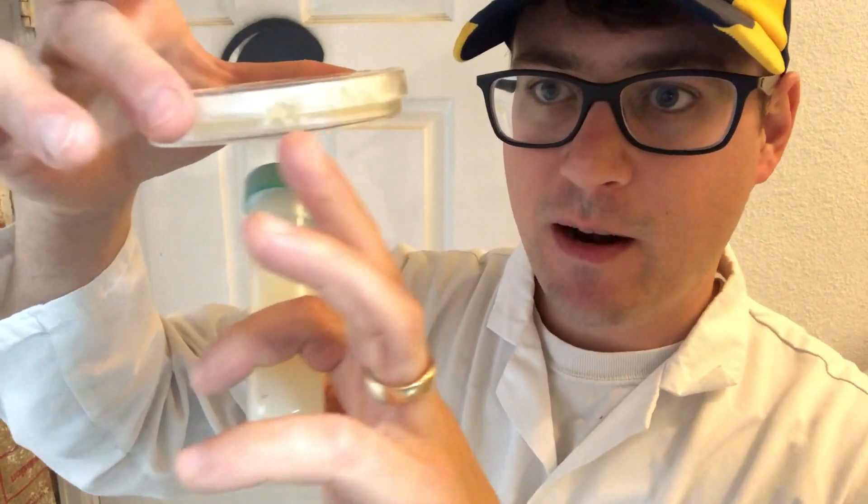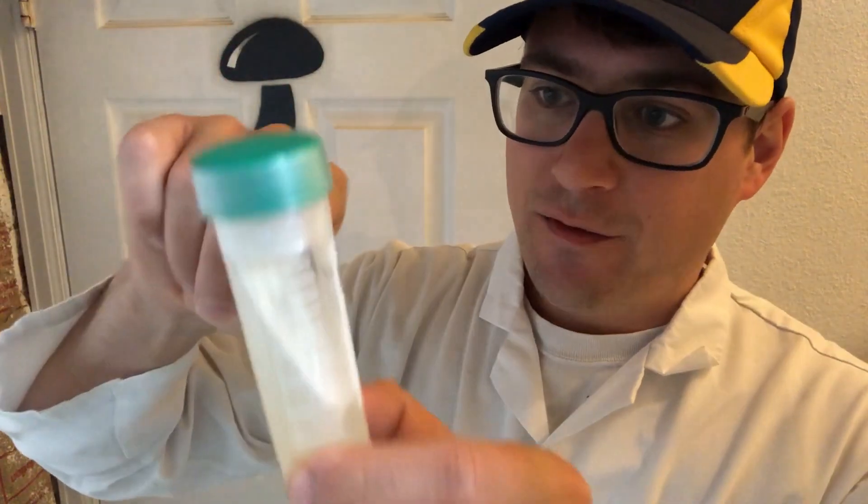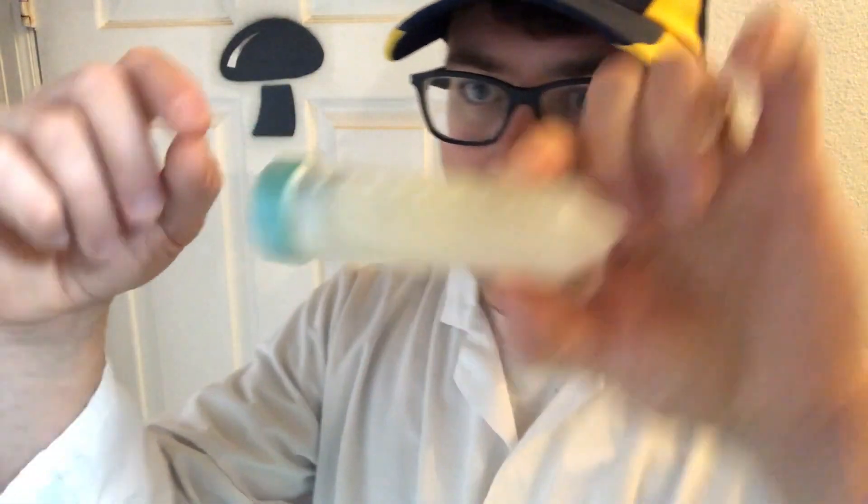A petri dish has the same amount of nutrients throughout the plate, so there's an even distribution of nutrients going through the mycelium. That's good because you want each wedge you cut to be consistent with the next wedge so that your production is consistent. When taking from a slant, I usually take from the top because it has the least amount of contamination.